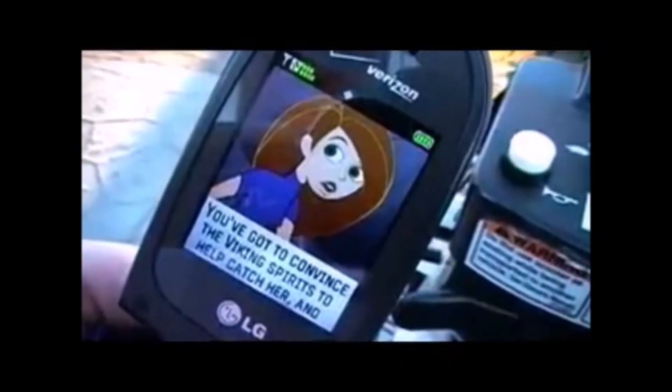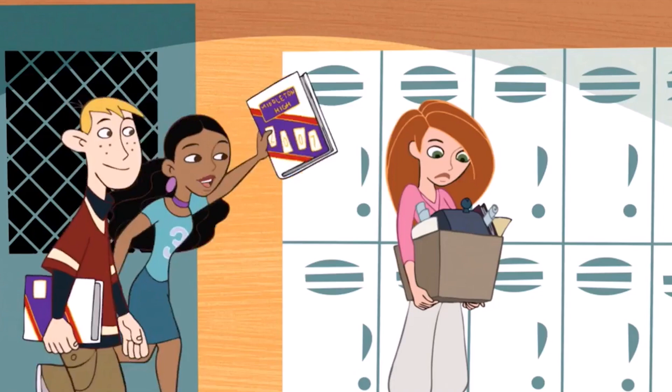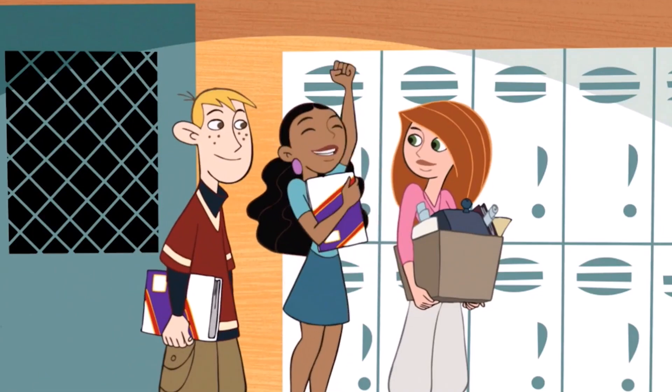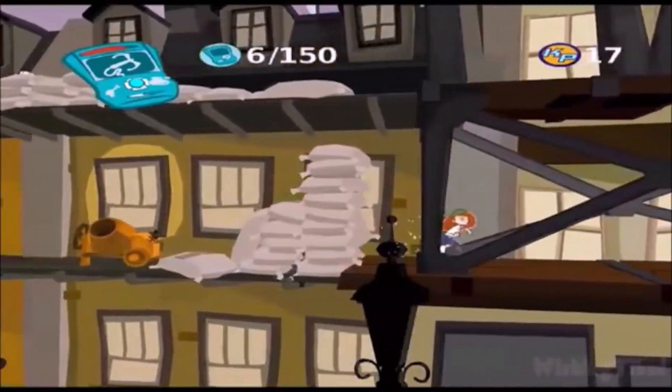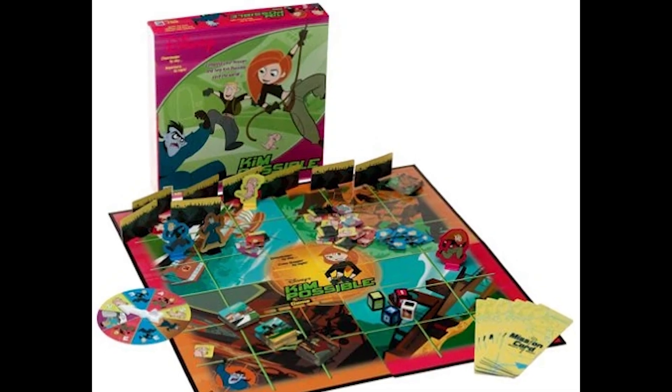Much like Powerpuff Girls, which we looked at last time, I've done a decent number of KP-themed reviews. I looked at the two TV movies, the series finale, the PlayStation 2 game, and even the DVD releases. But now we're looking at one of the stranger pieces of apparel, something I never thought they would have made.